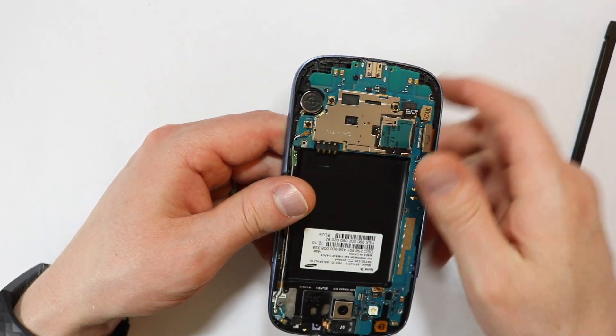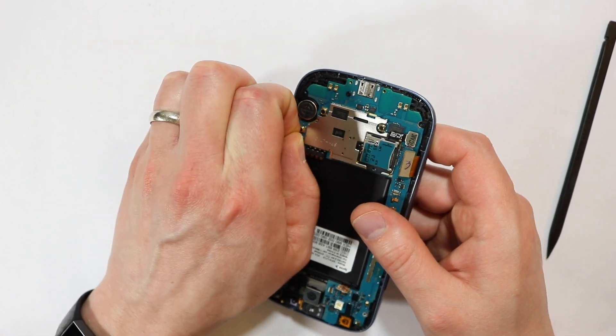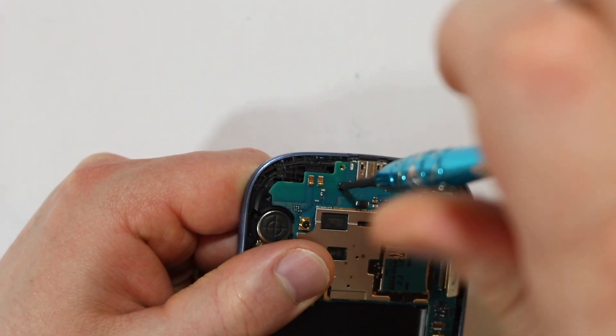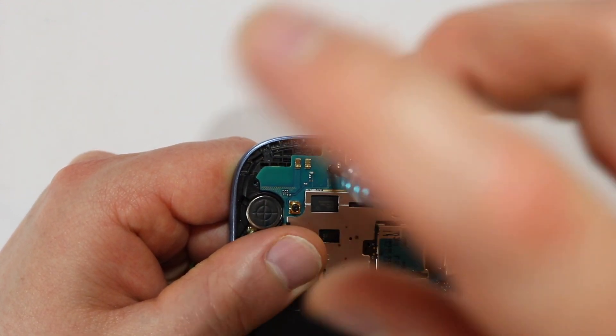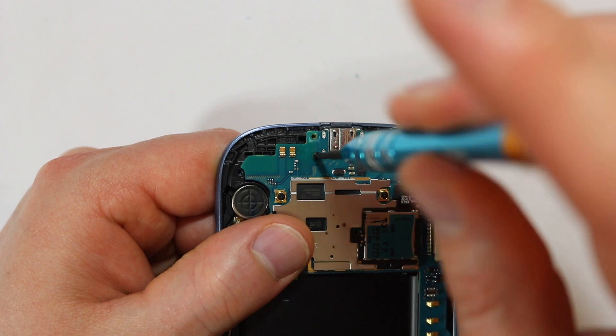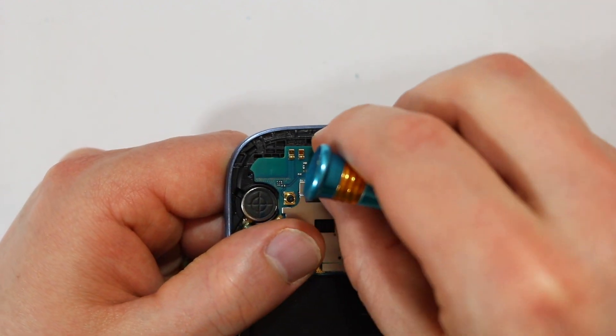Detach the coax cable — you can use your fingernail or a plastic spudger. Next, remove the single screw holding down the logic board. Be sure to remove this before trying to pull up the board, or it's game over.